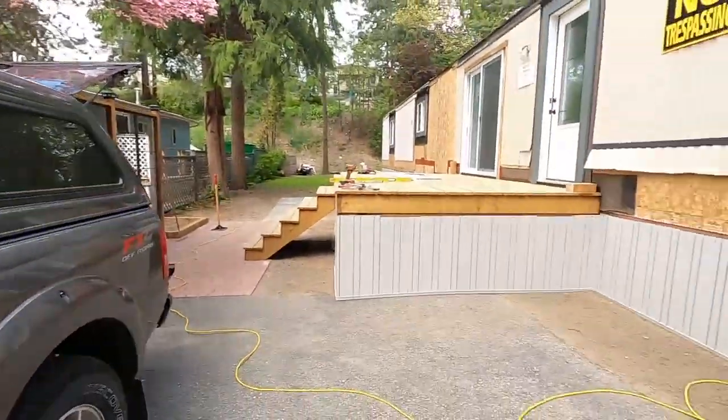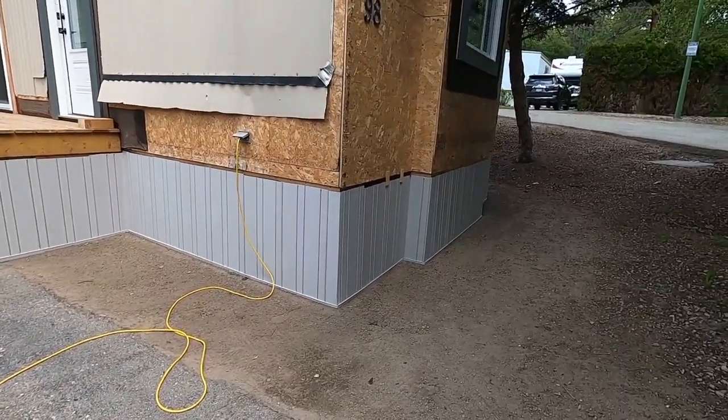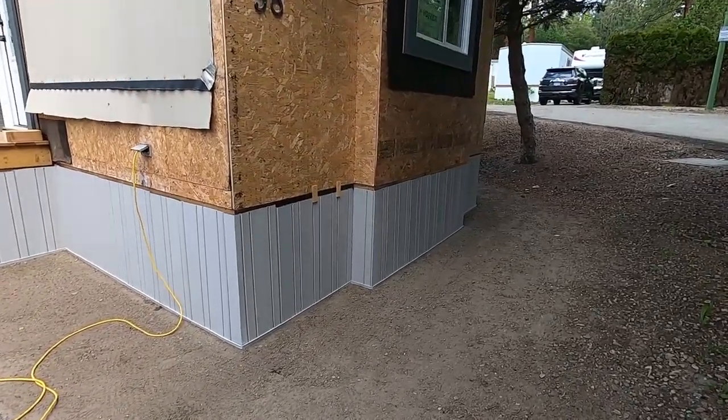Welcome back folks. Today's video I'm going to show you how I install my vinyl skirting on my mobile homes, and this is what it looks like. If you want to see how I do that, stick around.